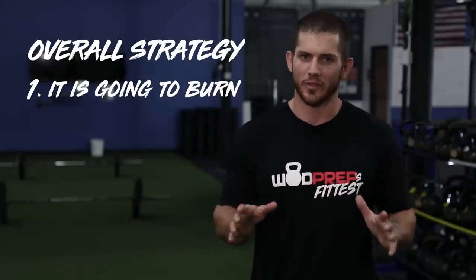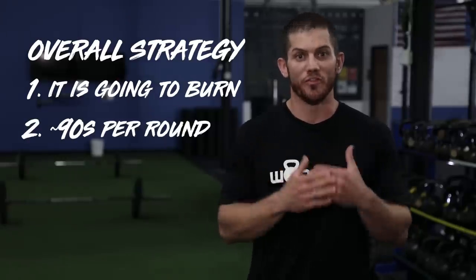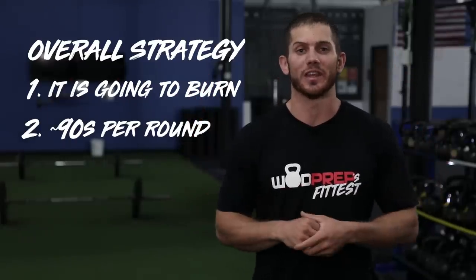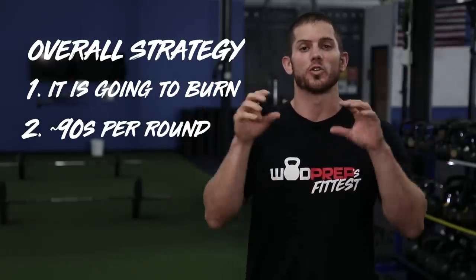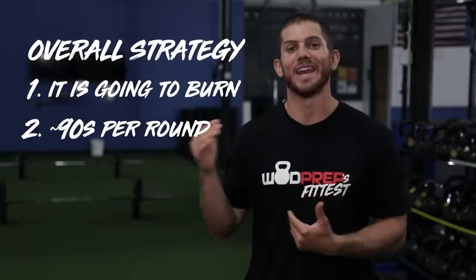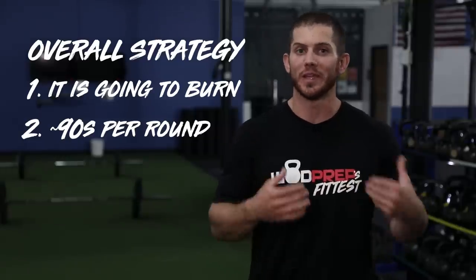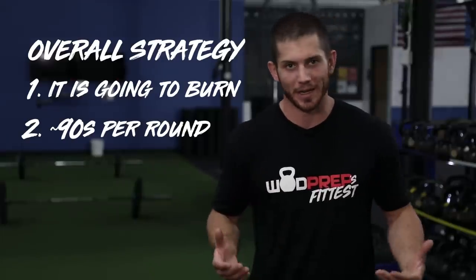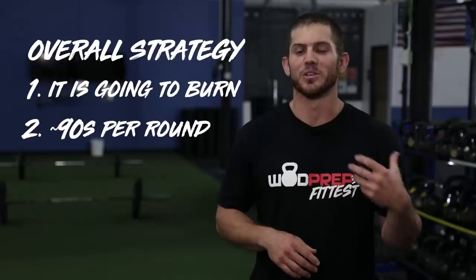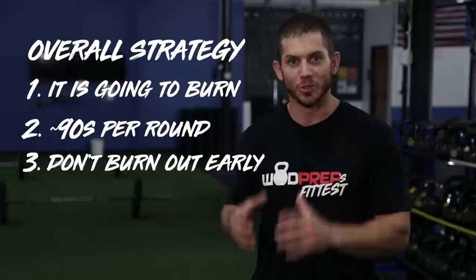We did a little math — you need to do roughly one round every 90 seconds to finish this workout. A lot of people's goals should be just to finish this workout underneath the cap, which is 15 minutes. So if you're trying to finish the workout, make sure each round hangs around that 90-second or less mark. Obviously you need to leave a little buffer. If you're not hitting 90 seconds in the beginning, you're probably not going to finish the workout. But if you come out of the gate too fast — which is a very common problem — don't burn out too fast.